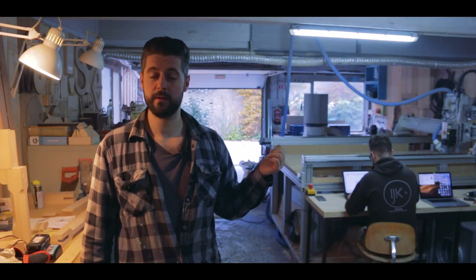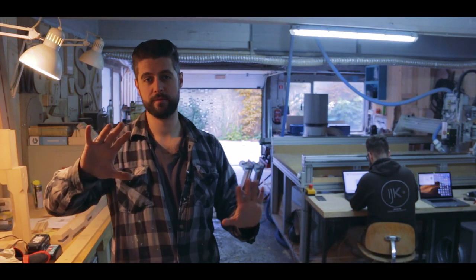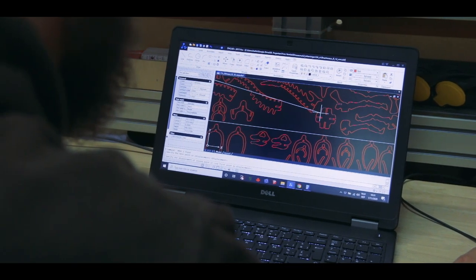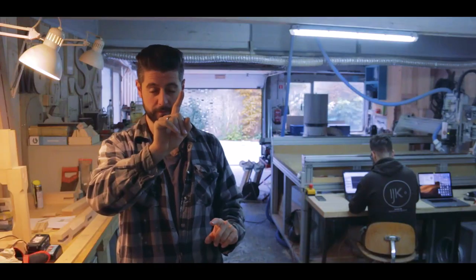As you can see, resident genius Niels is working on the layout of all the different pieces on the plates I brought. The entire puzzle was initially spaced out very far apart, but now we're trying to maximize the space on the wood. Then we're going to put the plates into the CNC machine.